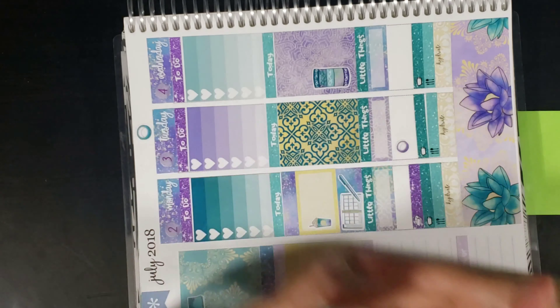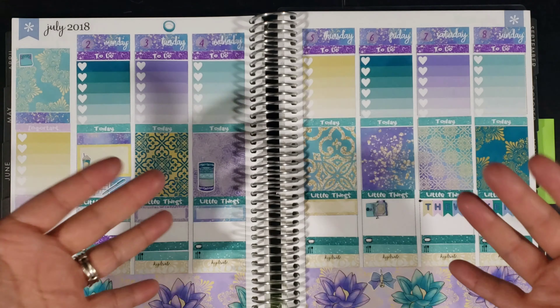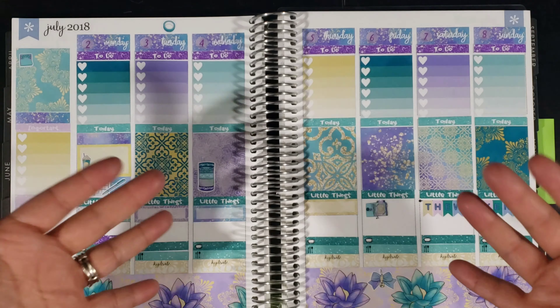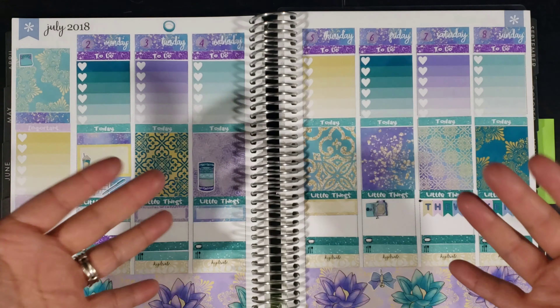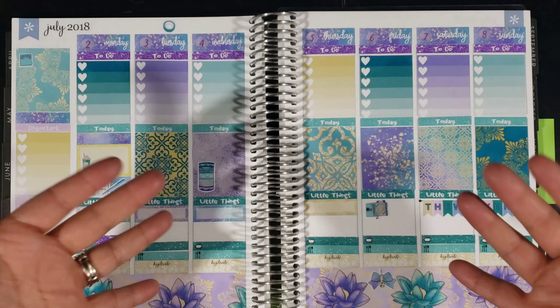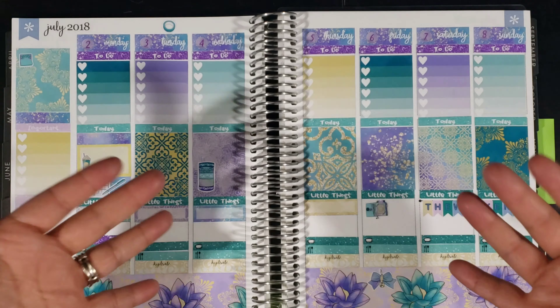I hope you guys enjoyed this one. I'm hoping that there is not going to be any editing in this video except for when I was talking to my daughter. That's pretty much it, you guys — there is one of my kits in the old layout of the Erin Condren planner. I look forward to seeing you guys in my next video, and have a great 4th of July.